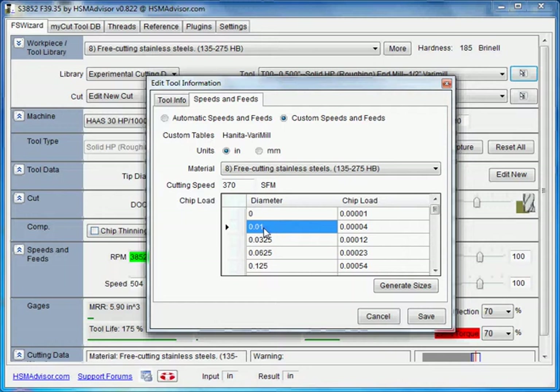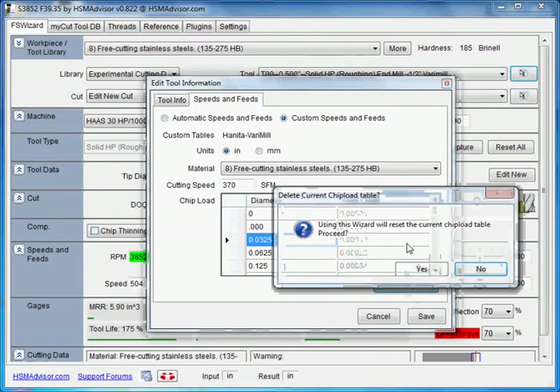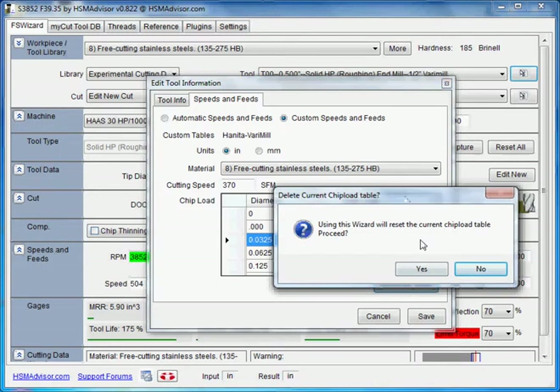So what we can do now is populate this table with the numbers supplied by the manufacturer — you can basically edit them the way you want. Or you can click the 'Generate Sizes' button, and it will create a chip load table for you. You will basically have to answer several questions and it will create the chip load table with the data that you supply.